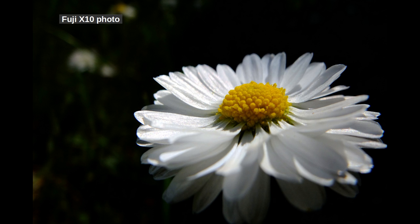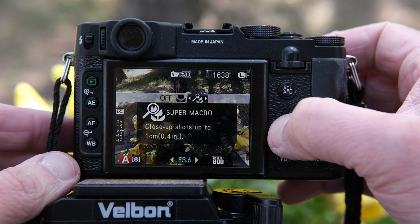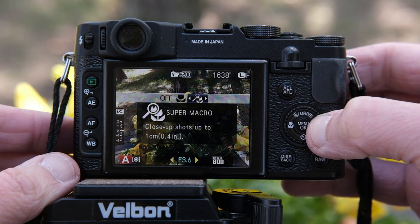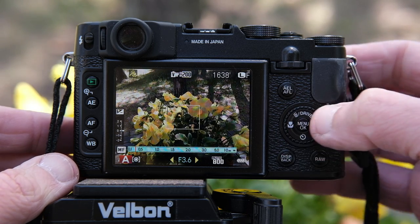Macro photography is a strength of the Fuji X10 — in fact, I love this camera for macro work. Inside the subcommand dial, there's a flower icon. Press that and you'll get into the macro menu. You can use the lens in normal macro mode or as a super macro lens. Which one of these modes is right for you will need to be determined by trial and error.